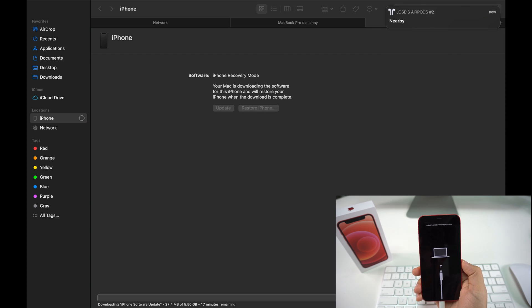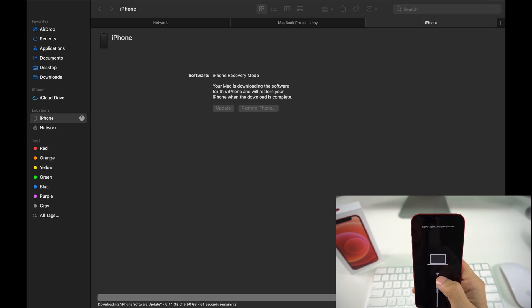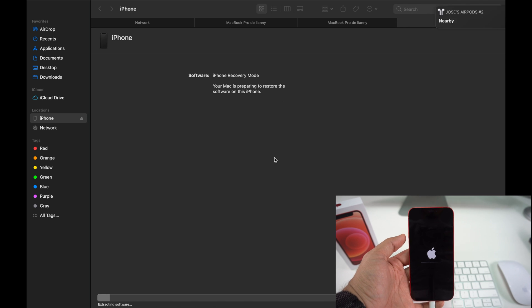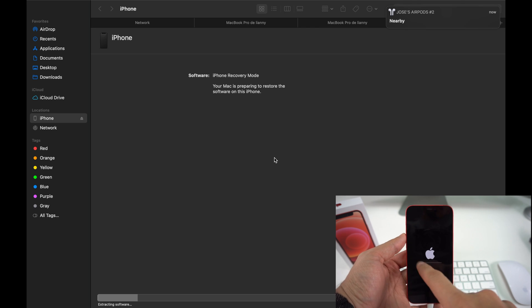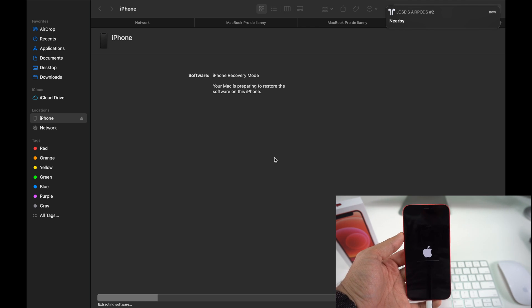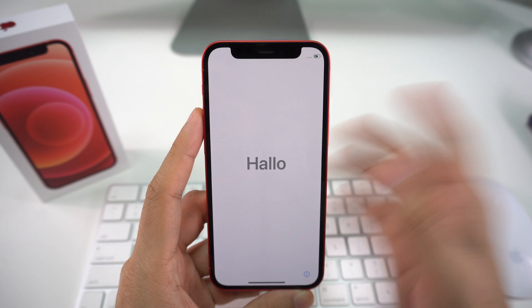The new software will start downloading for your phone. It should take around 15 minutes. After the download completes you'll see an Apple logo with a progress bar, as the software installs on your iPhone. You can see the bar growing on screen — just wait a couple more minutes, and your iPhone will be completely restored to its factory conditions.